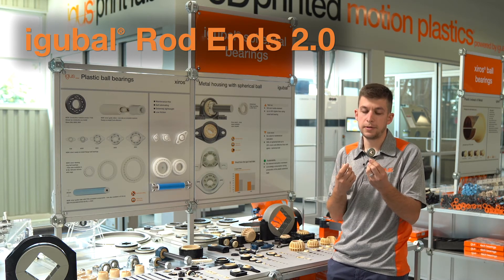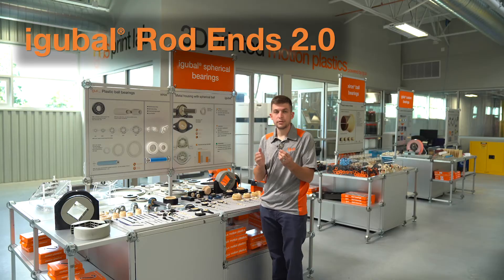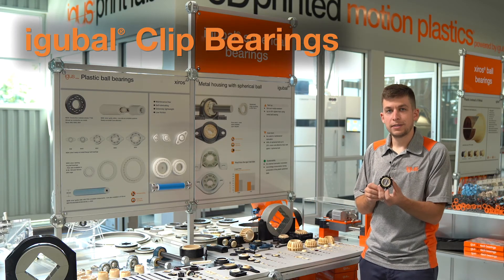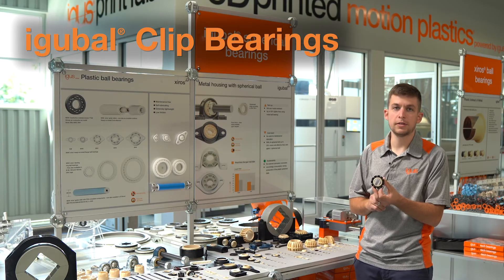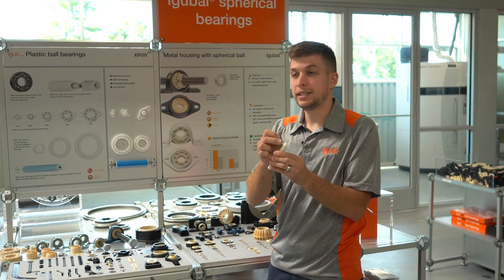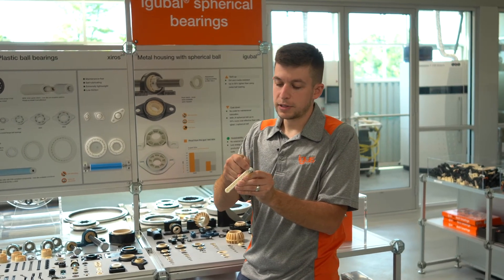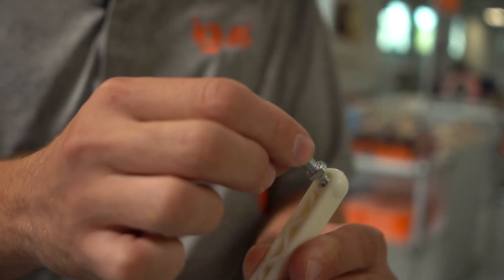The metal rod end expands the opportunity for rod ends to be used in higher loading applications with higher cross force and tensile strength, as well as additional climates due to the replaceable insert. We also have a clip bearing design intended for easy installation in sheet metal or other thin-walled housing materials. Our new GPZM ball stud linkage is great for dirty or aggressive application environments, as the edge of the housing comes right up close to the ball stud, essentially creating a seal that stops particulates from entering the running surface.